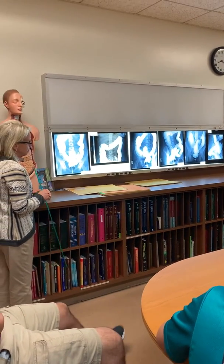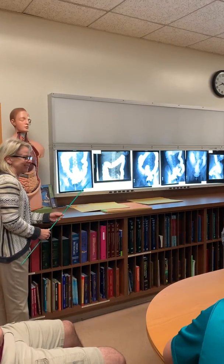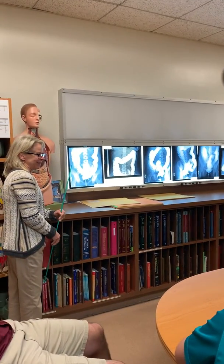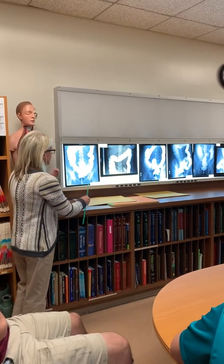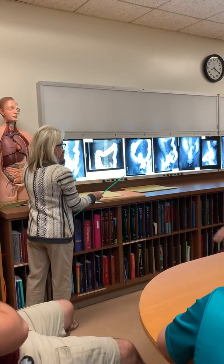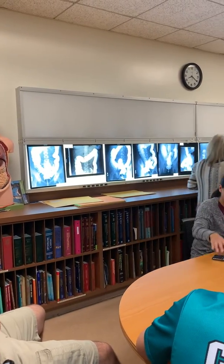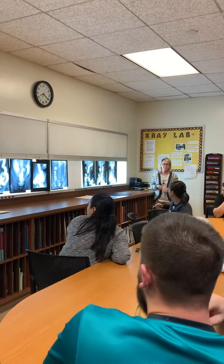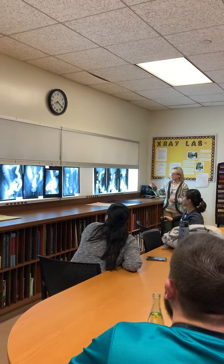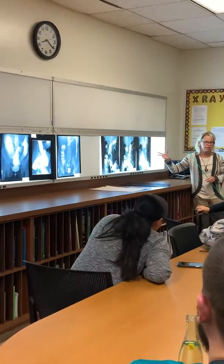We're going to do two different types of studies for larger testing. So this first set — just by looking at it, this is one type of study and this is the second type. Single and double. This is a double contrast study. We call it an ACBE — air contrast barium enema.